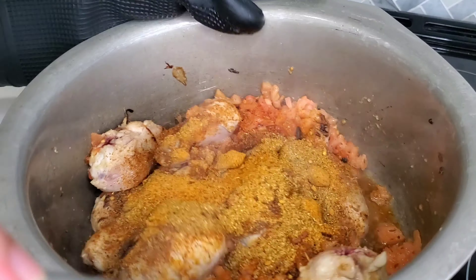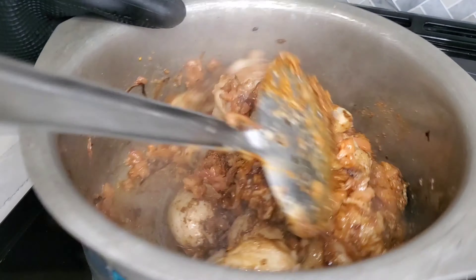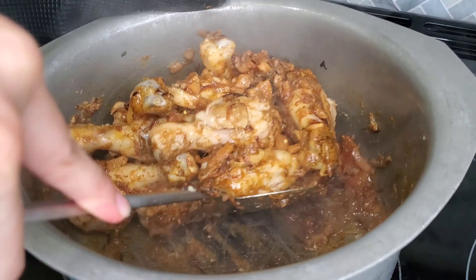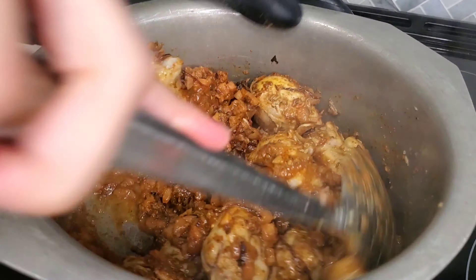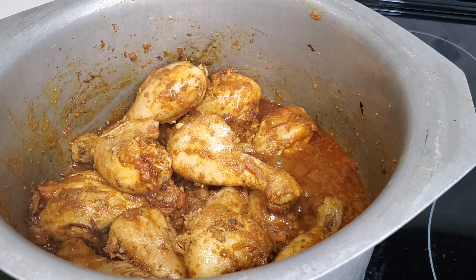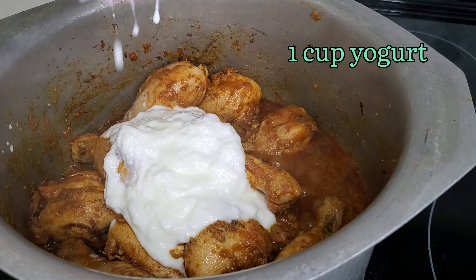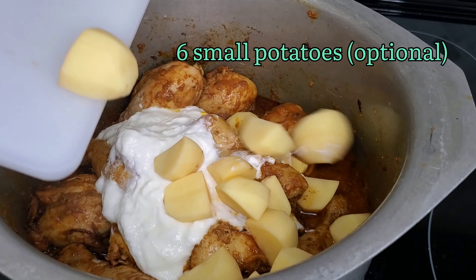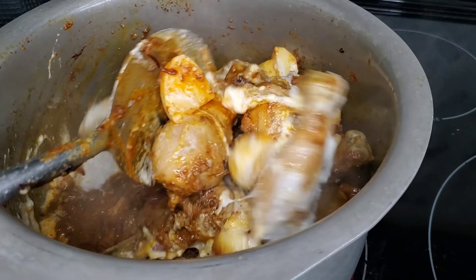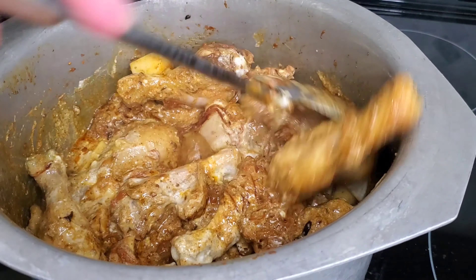I also make sure to take out the cutlery and dinnerware I'll be using beforehand — with kids you end up forgetting the small details on the day, so it's better to sort that out the day before. I arrange the cutlery, plates, serving plates, glasses, napkins, etc. I had time while the biryani was cooking so I cleaned up the kids' toys and organized the living room. I try to multitask as much as possible while the kids are sleeping so I'm not stressed when they're awake.